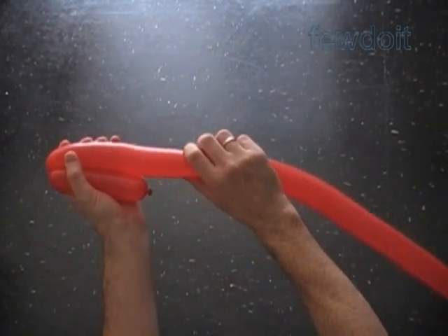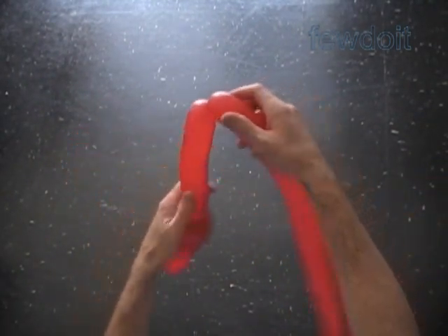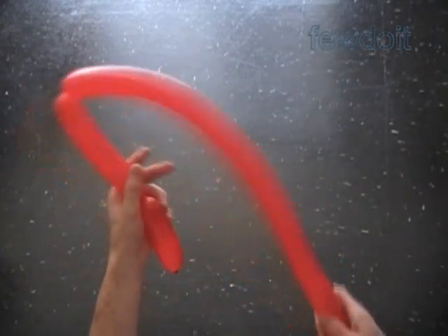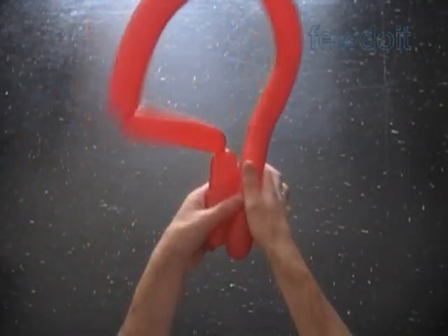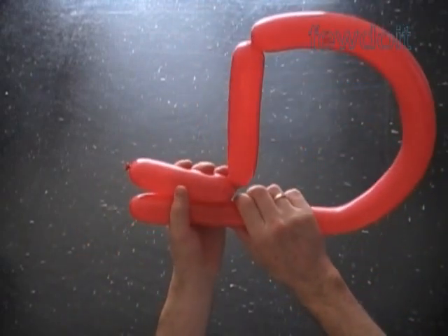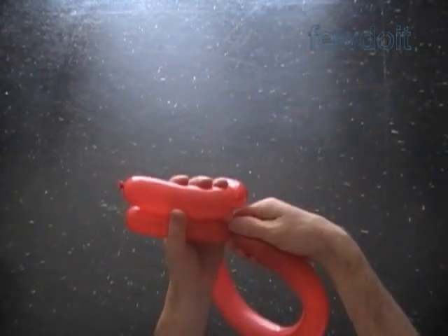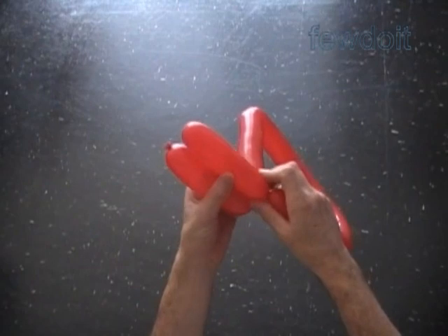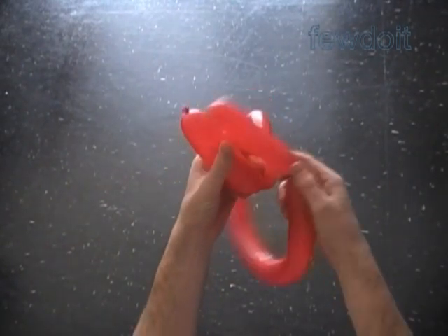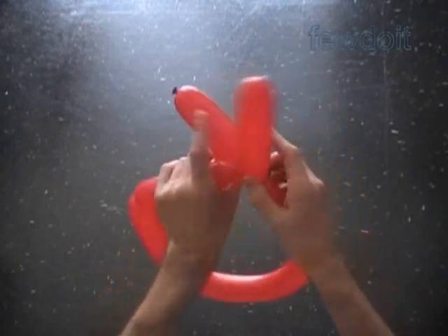Twist the second about 6-inch bubble. We can twist and lock bubbles in regular order. Though I think for this sculpture it's better to work bubbles in pairs. So let's twist the 6th about 5-inch bubble at the very end of the balloon. Lock the free end of the first and the sixth bubble together in one lock twist.